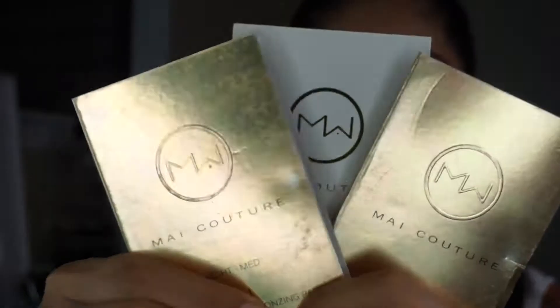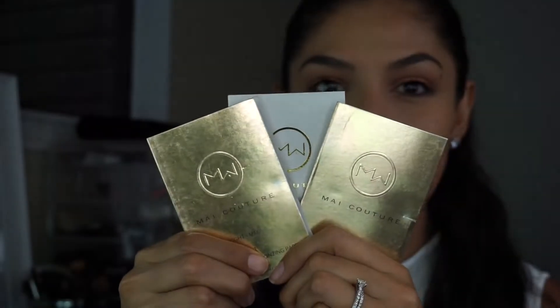I found them to be super handy. Here are three of them: the bronzing paper, the highlighting paper, and what they're famous for - their blush papers.